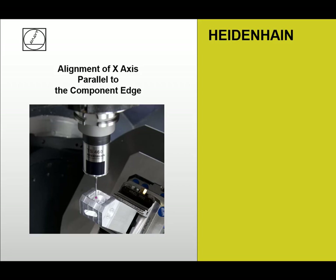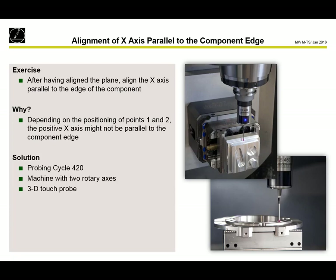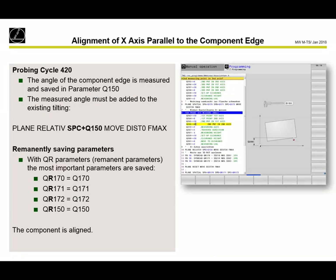The next step is aligning the X-axis. For this we use probing cycle 420. With probing cycle 420, we probe two points, and the result is stored in Q150. We already used plane spatial for our tilting on the aligned surface, so we need to tilt again — but now we need an SPC movement on the tilted working plane. So we program plane relative SPC plus Q150. Then the result will be the aligned workpiece.